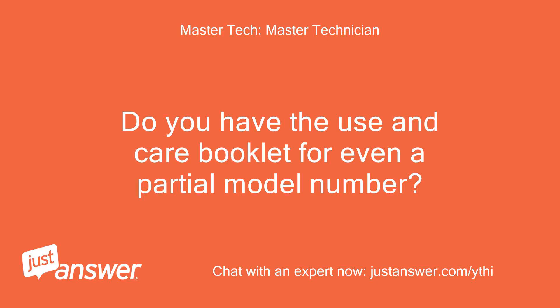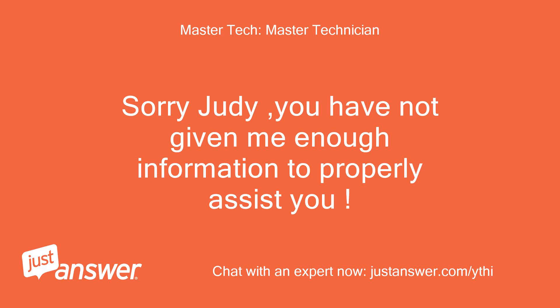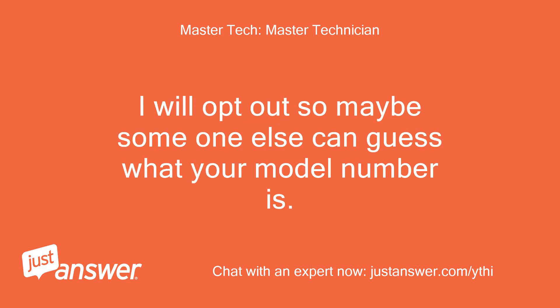Do you have the use and care booklet for even a partial model number? The only number on it is W10441073A. Sorry Judy, you have not given me enough information to properly assist you. I will opt out so maybe someone else can guess what your model number is.